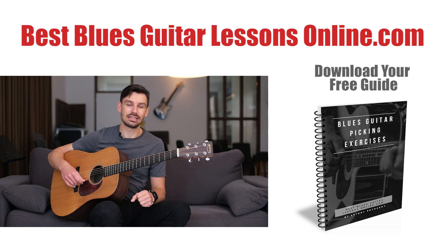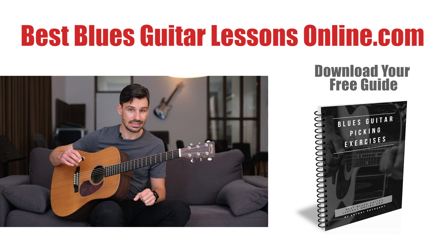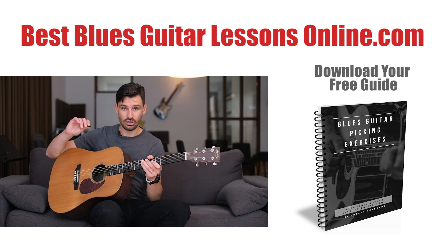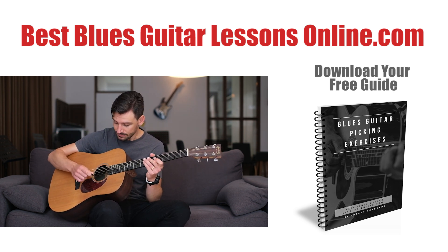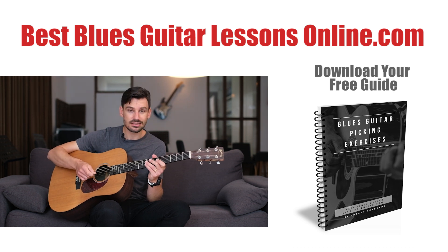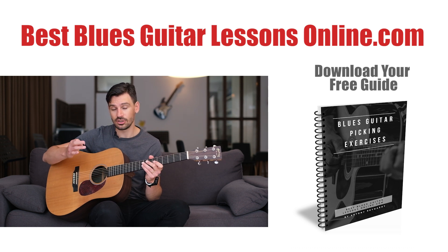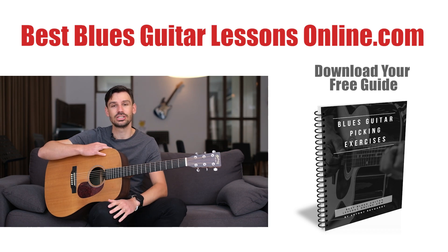I hope you appreciate these exercises. If you do, please leave a comment here on YouTube or give a like to the video. Also, take a look at the website bestbluesguitarlessonsonline.com, where I've written a guide you can download for free that deals with the technical fundamentals of your guitar playing — the other side of the equation where we talk about the picking hand. I have exercises and tablature you can download to develop your guitar playing even further. Take a look at the website and I'll see you in the next video.